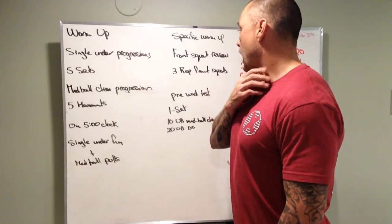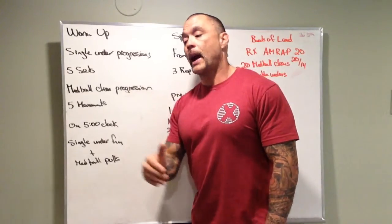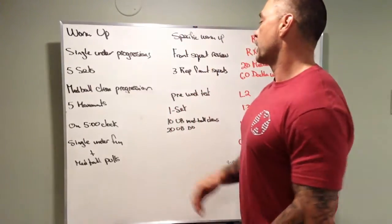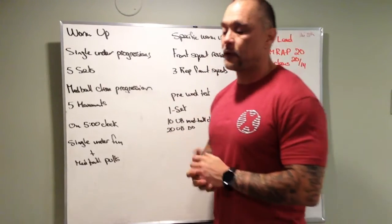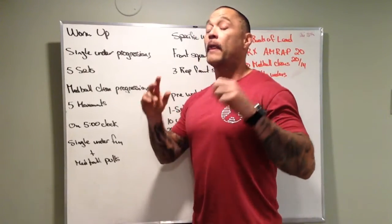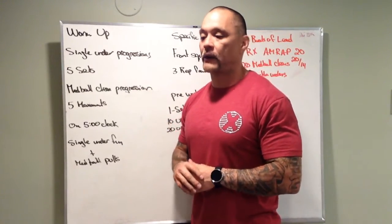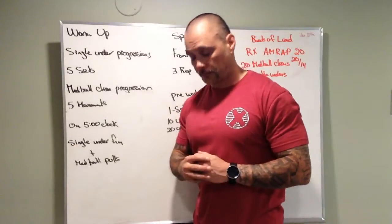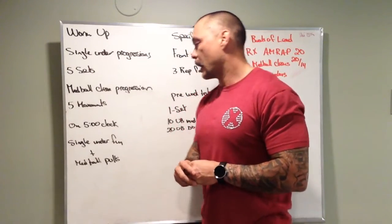Then we have front squats. We'll get our rack set up at the beginning of class and do three-rep front squats with quite a few sets and a minute of rest. This is not a max effort by any means — it's just getting your legs fired up and warmed up for the workout. If you happen to hit some higher weights, great; if not, that's fine.